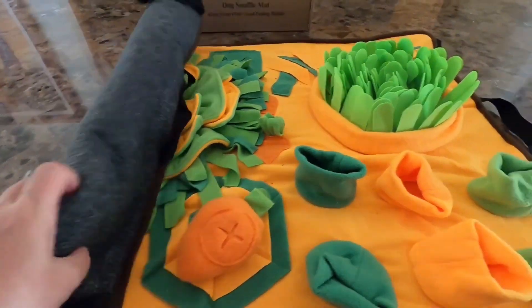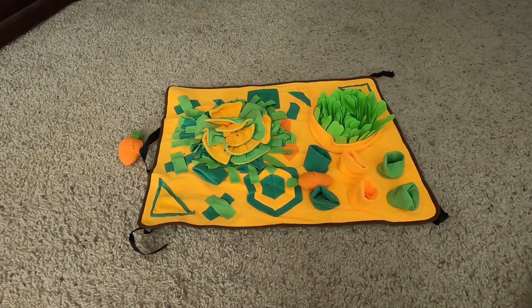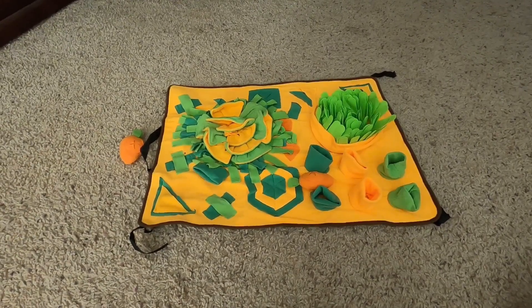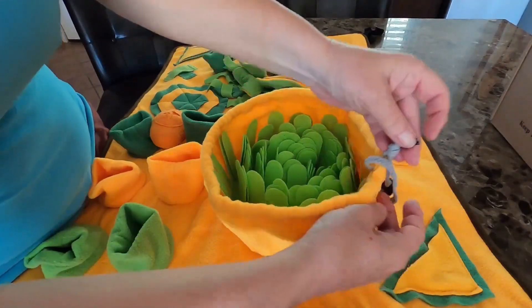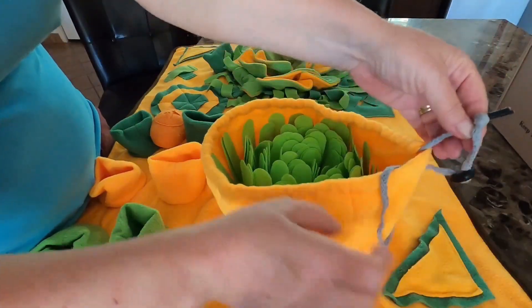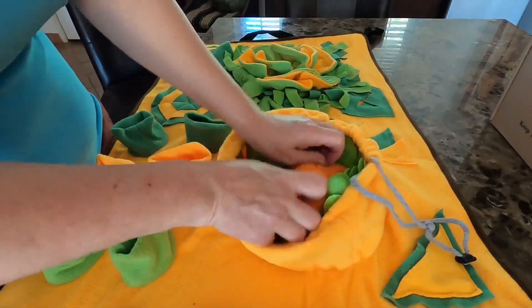The backside of the mat has a non-slip surface and there are tie-offs at each corner, in case you want to secure the mat to a table leg so that your dog can't move it around. This particular snuffle mat also has areas that can be made smaller or larger, which makes it more challenging for your pet to get to the food.